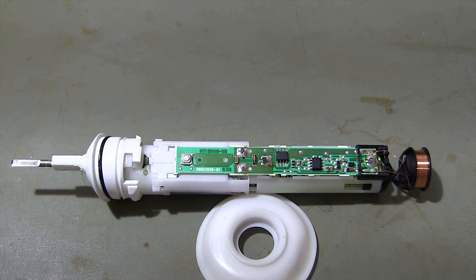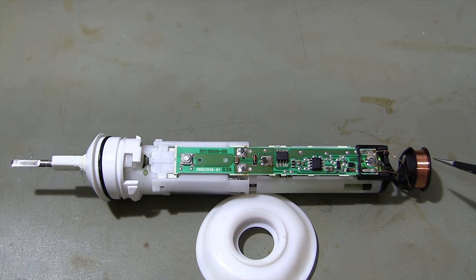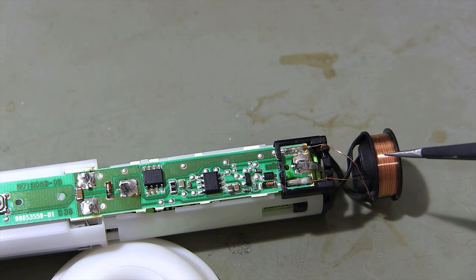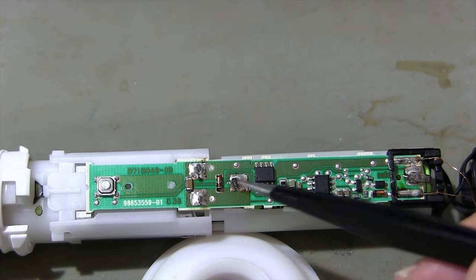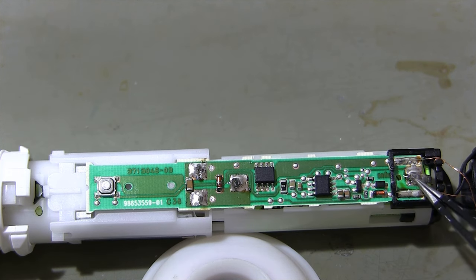Materials on the circuit board: wireless charging coil — be careful not to damage this coil. Motor driver MOSFET. Charge control chip. Motor driver MOSFET. Electric motor connectors. Battery plus terminal. Battery minus terminal.